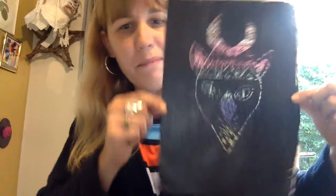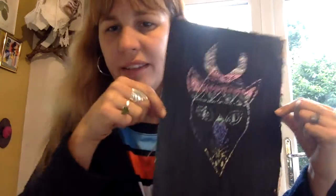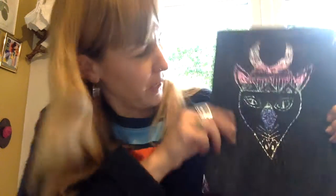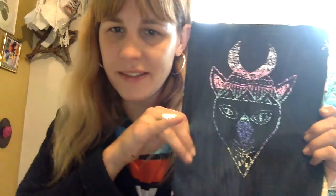And there we have it — my mask, which is animal based. You could go with animals or people or whatever you want. It worked really well. It has come off where I wanted it to, and I hope yours has worked as well as mine has.